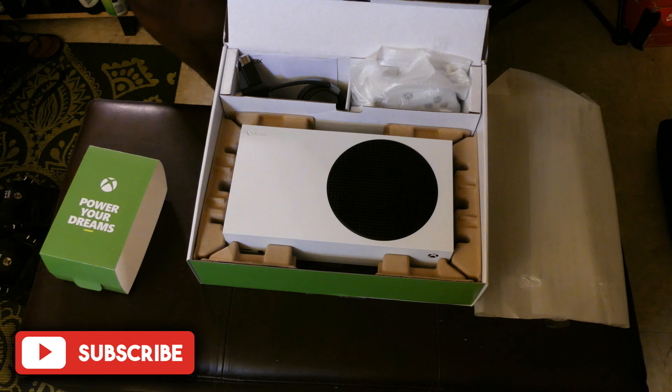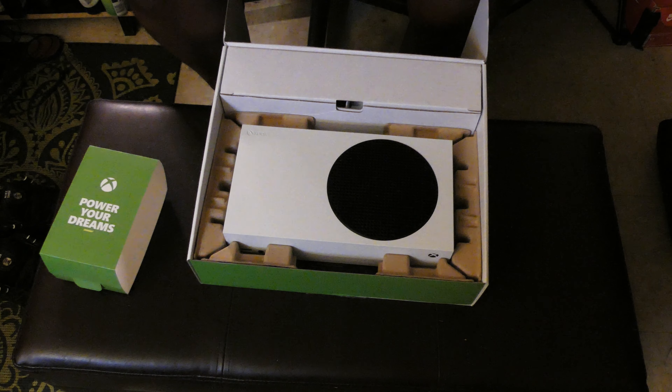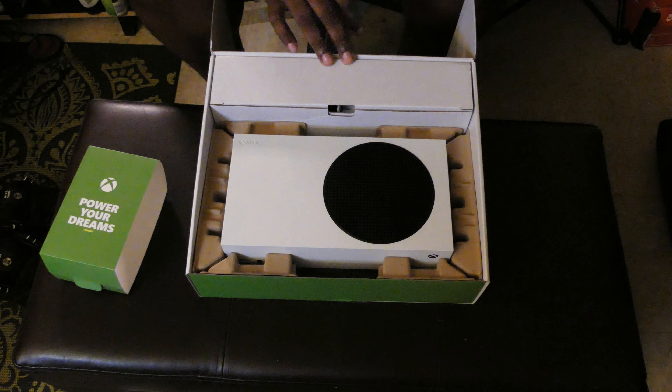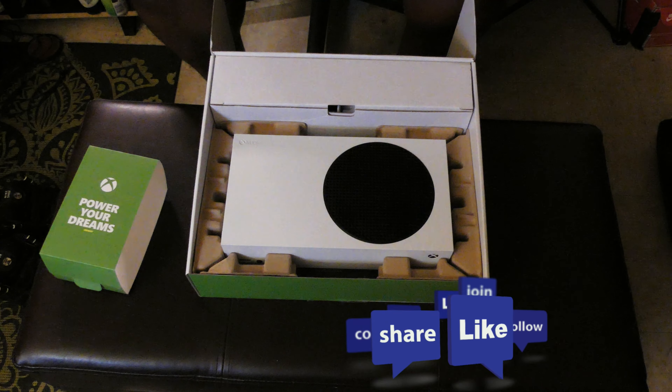I can't wait to hook it up, set it up, see how it looks, how it plays, and whether it's quiet. I'm really excited about this. Look out for more Xbox Series S analysis videos and a comparison video — I've had the PlayStation 5 and Xbox Series X since April and got this in June, so I'll play a few games and then do a big comparison. Like, comment, subscribe — this is your boy Justice Falls, and we're out.